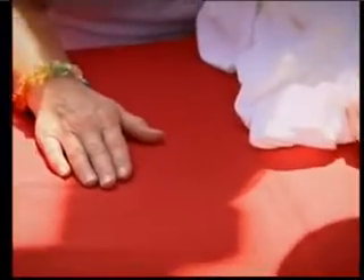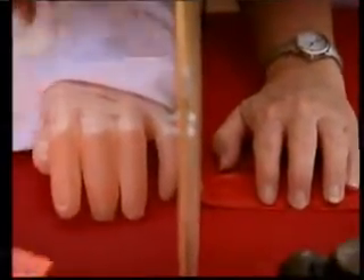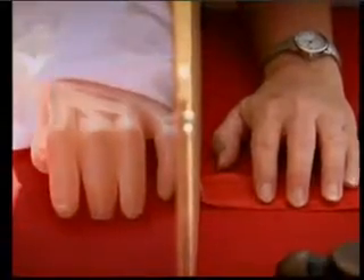Right there. Good. Can you put this hand down right over here and just curl it up like the rubber hand's curled up a little bit? All right. Now, what I'm going to do is try to position the rubber hand so it looks like it's your own. Could you imagine that being your own hand, kind of?